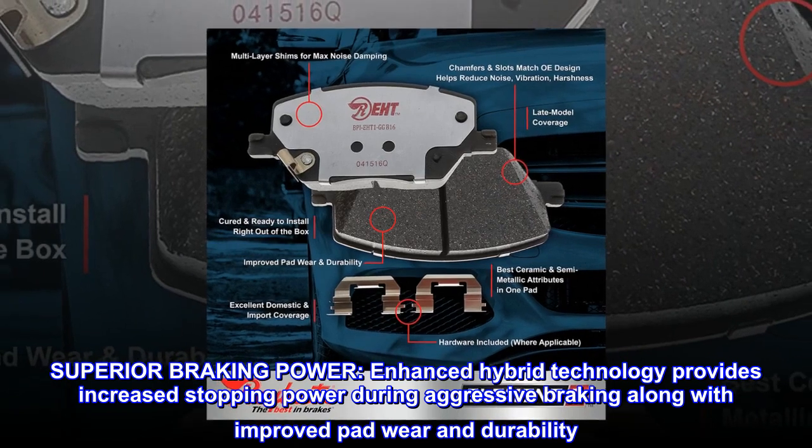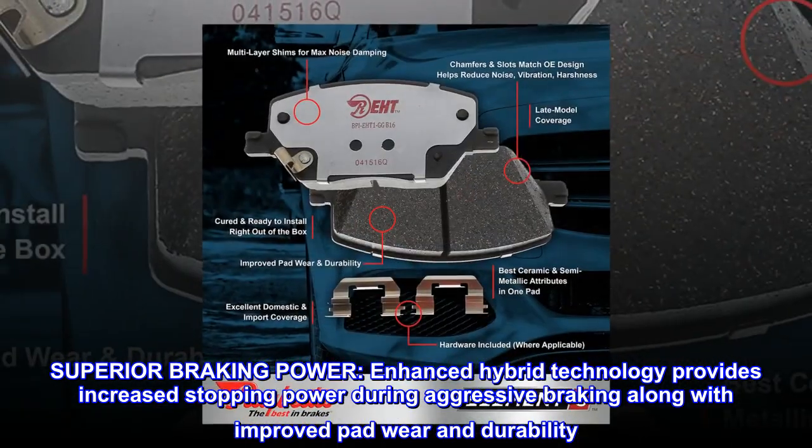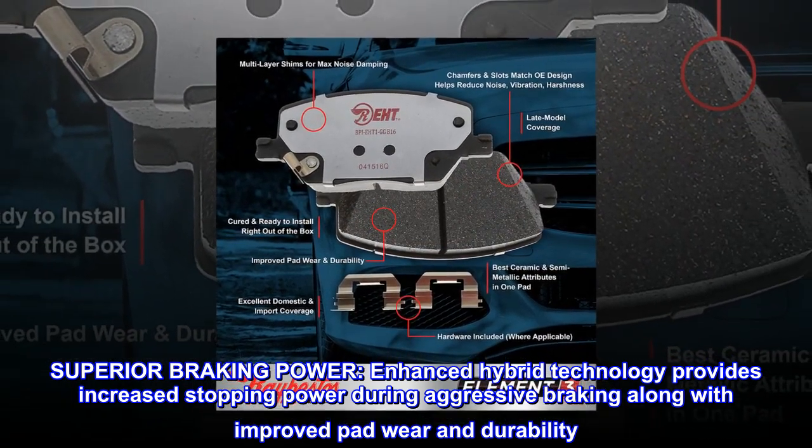Superior Braking Power. Enhanced hybrid technology provides increased stopping power during aggressive braking along with improved pad wear and durability.